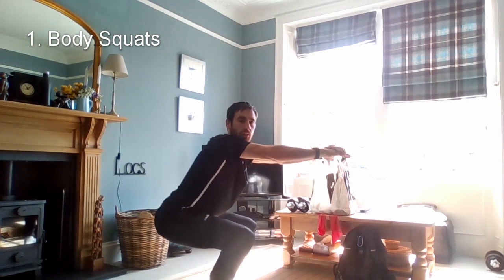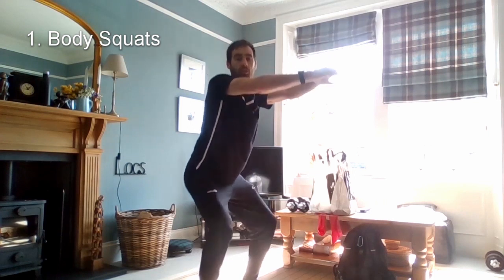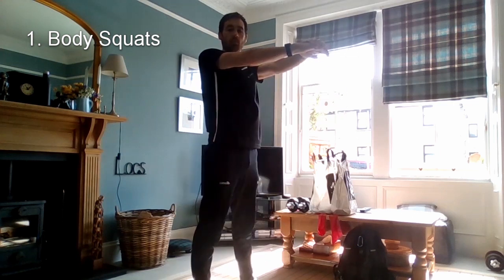Bringing the hips down and pushing up through the knees. Try to keep the back straight, shoulders back and head up. We're just using the muscles in our legs. If you need to pause slightly at the top, that's fine — just do this at your own pace.